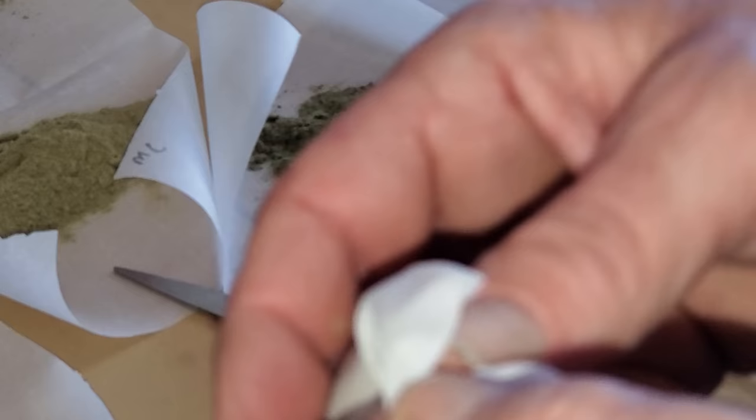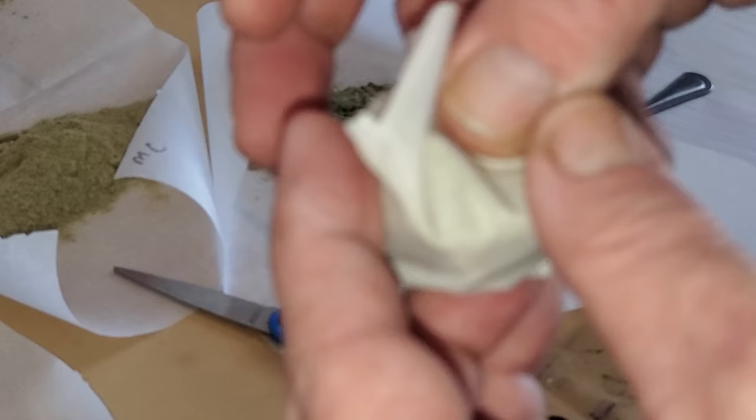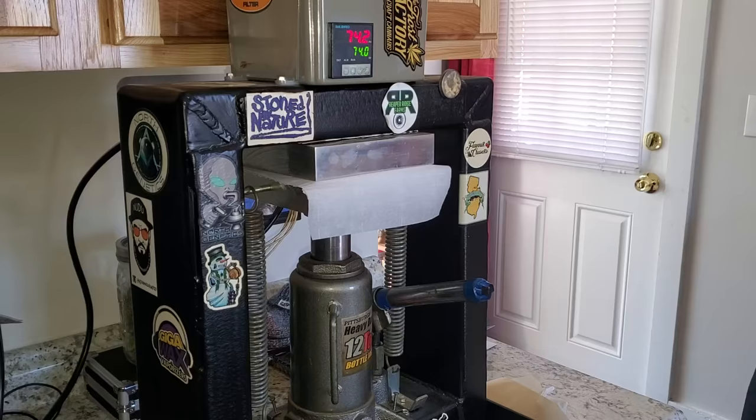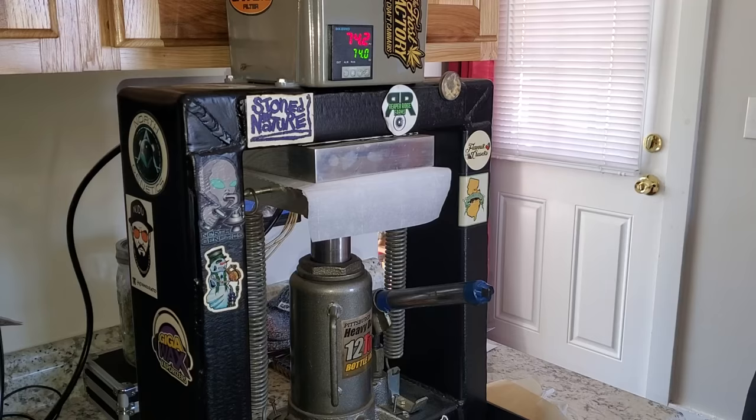We don't need it on there for anything, and then we just kind of fold it over on top of itself like so. Hang on one minute and I'll bring it to the press.